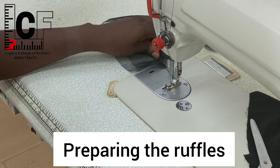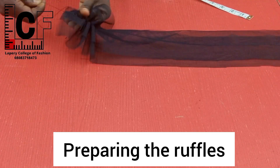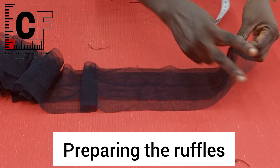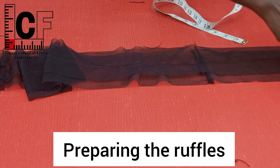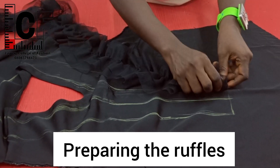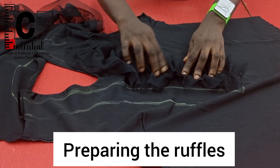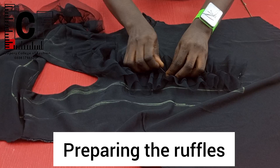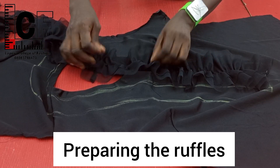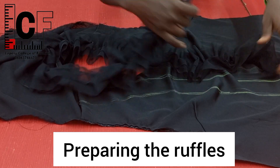Afterwards I went ahead to pull to distribute the fullness. Once I'm sure I've been able to distribute the fullness evenly — not too much on one side and scanty on the other — matching the measurements on the bodice, I went ahead to place it on the garment itself. I had to first pin to ensure that I'm disposing the fullness evenly. Once I'm sure the fullness is evenly arranged, I went ahead to start stitching.